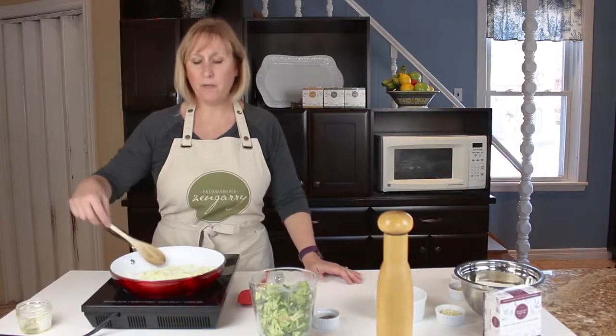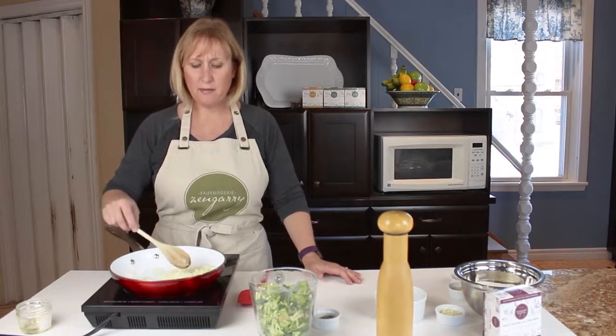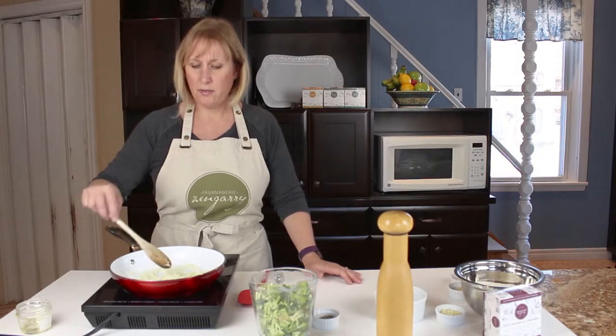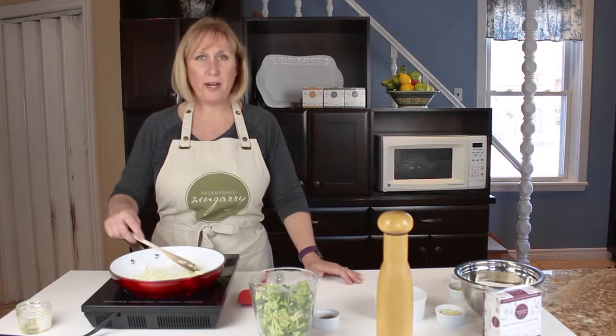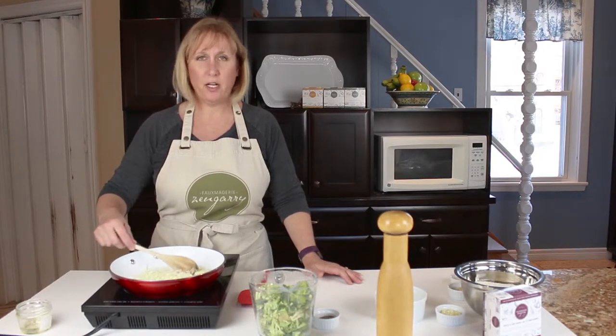I find it really hard to find vegan brunch recipes that are super delicious, so this is one of my favorites — I've made it several times, people love it. It's great for leftovers; you can take it for lunch the next day.